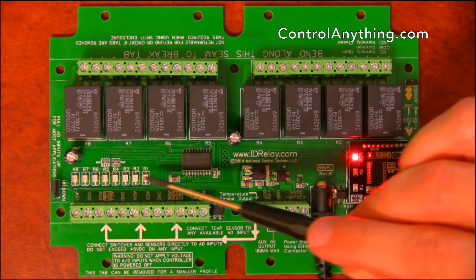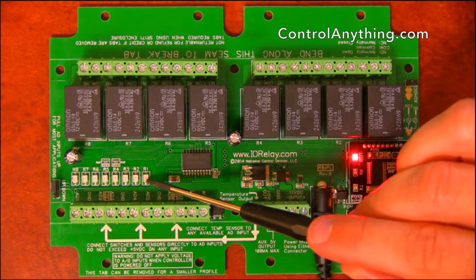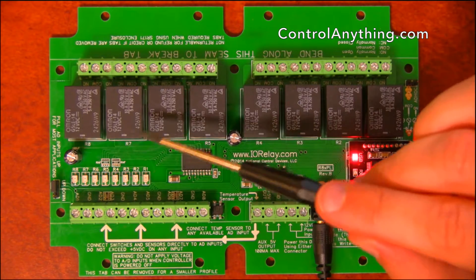Here we have eight relay status LEDs that indicate the on-off status of each of these relays.